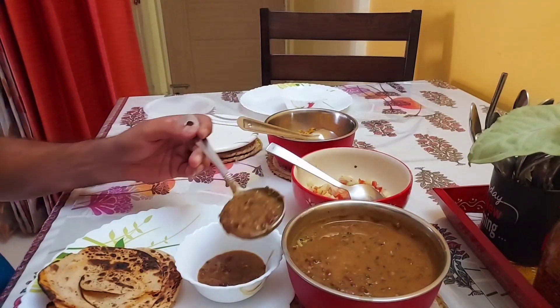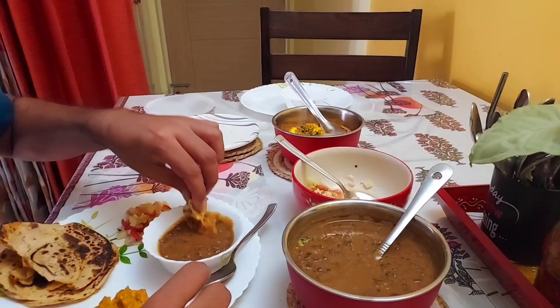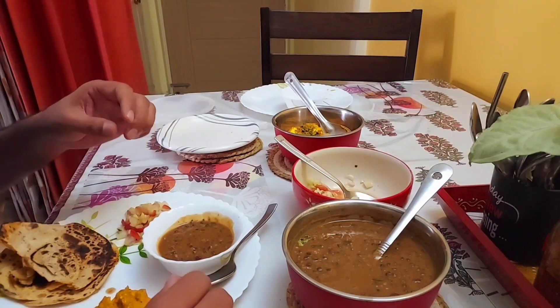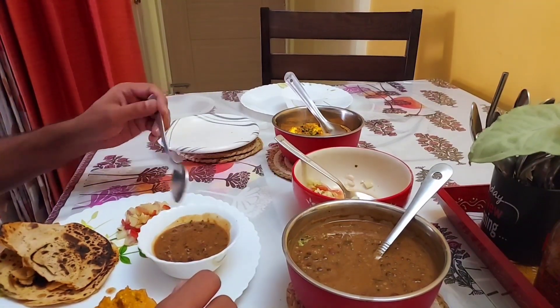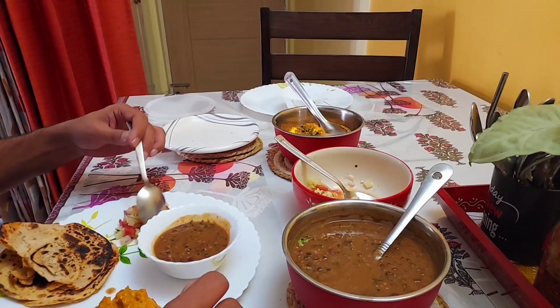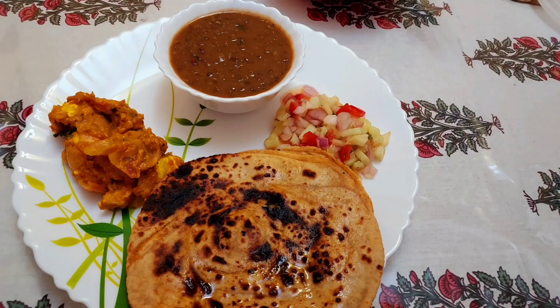My husband enjoyed this roti along with some restaurant-style dal makhani and paneer. Since today he would be enjoying it alone as I have been cooking fresh hot tandoori rotis in the kitchen, and my son was in no mood to have it right now. But I must tell you this is amazing — you should also try it and do let me know in the comment section.